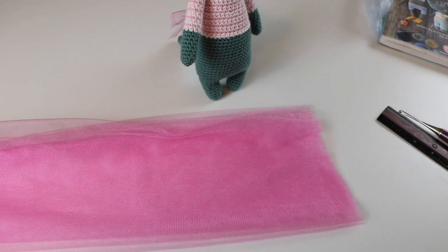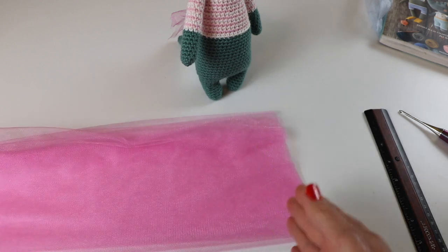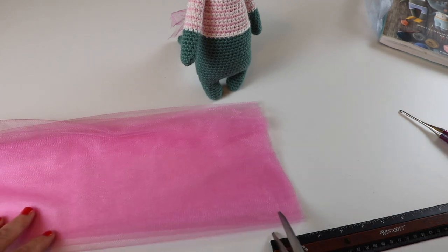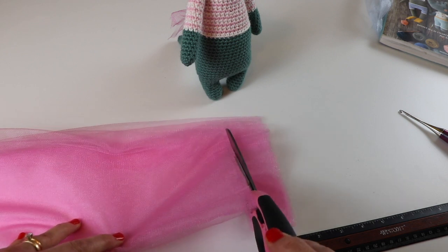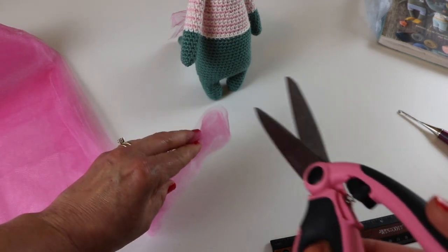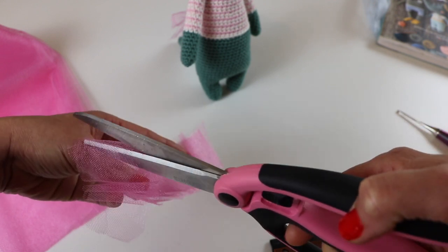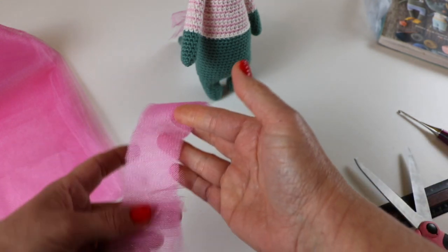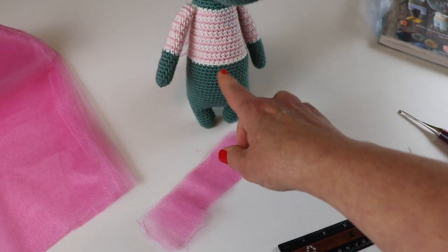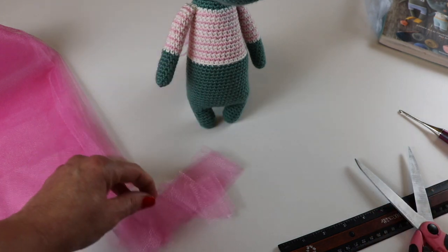Now I want to go ahead and start cutting my strips. I want them to be approximately six inches long, and I have folded my fabric so that it is approximately six inches. I want to cut them about an inch and a half wide. I have several pieces of folded tulle and I just cut right across so that they are six inches long — that way I don't have to cut each individual strip on its own. Because I want two in each of the back loop only stitches and the pattern calls for 42 stitches in this round, I need 84 of these, so batch cutting goes much, much quicker.